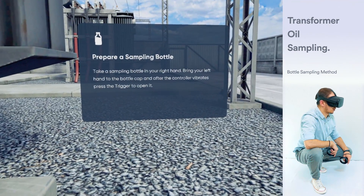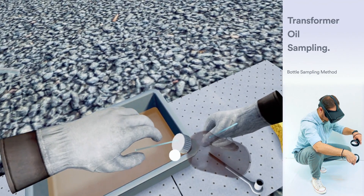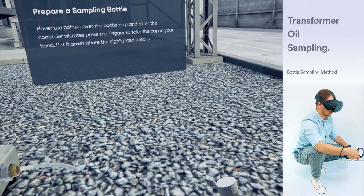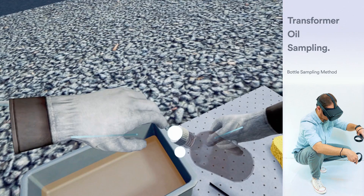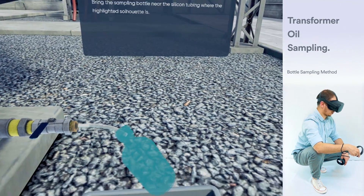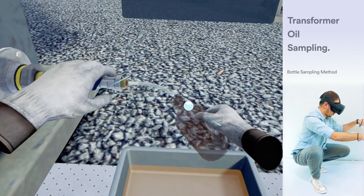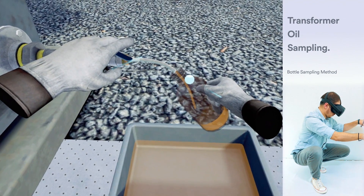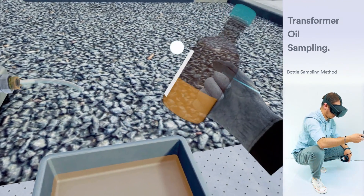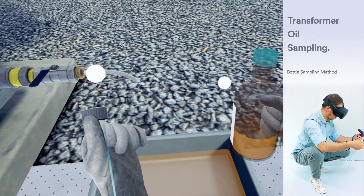Take a sampling bottle in your right hand. Bring your left hand to the bottle cap and after the controller vibrates, press the trigger to take the cap in your hand. Put it down on the absorber pad. Bring the sampling bottle near the silicon tubing where the highlighted silhouette is. After the controller vibrates, press the trigger to tighten the cap.